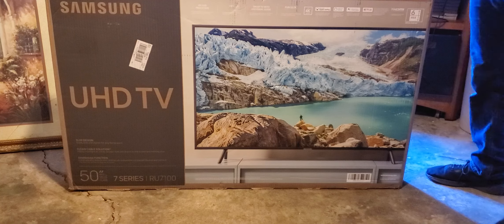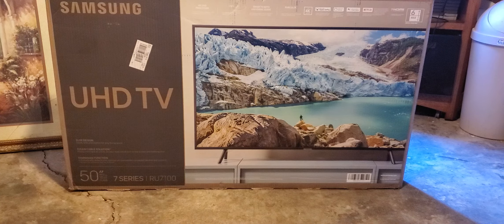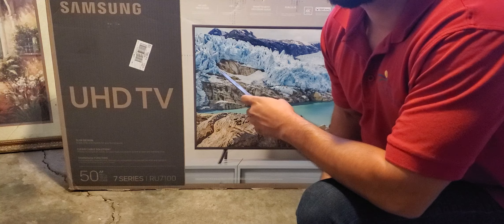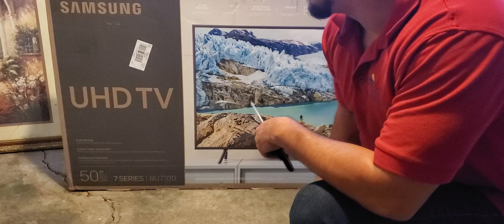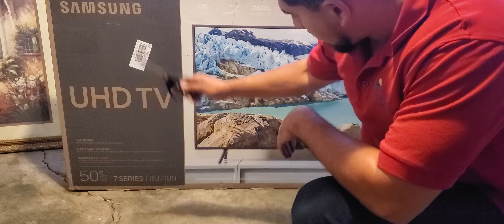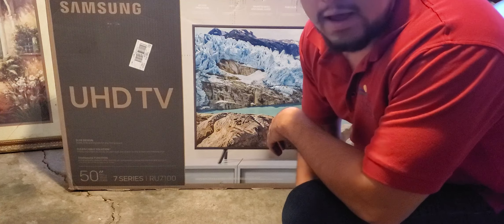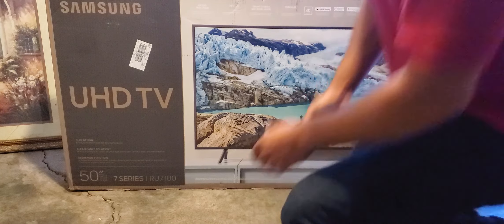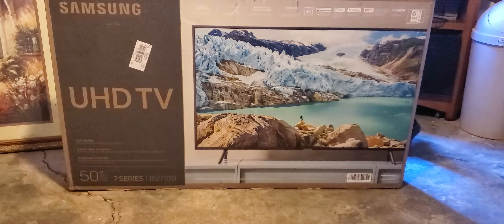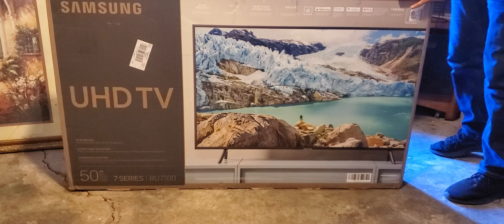Welcome to my YouTube channel! I just bought a brand new TV off Amazon — it was $397.99, about $431 or $438 with tax. This is a Samsung Ultra HD 50-inch 7 Series, version RU7100. You guys can look it up on Amazon; I'll put the link down below. This is going to be the unboxing — I'm so excited, I'm going from a 32-inch to a 50-inch TV.